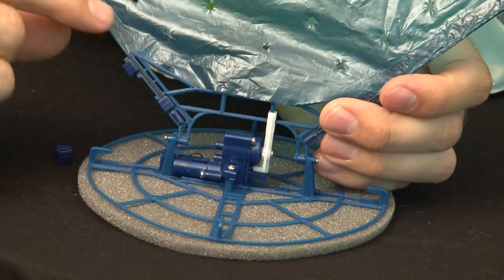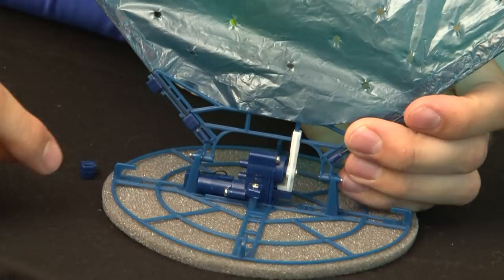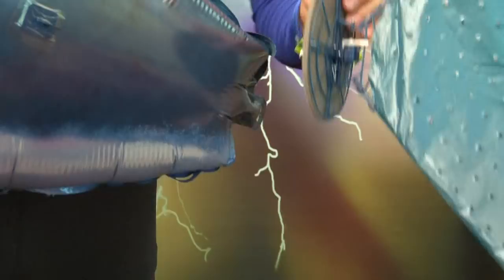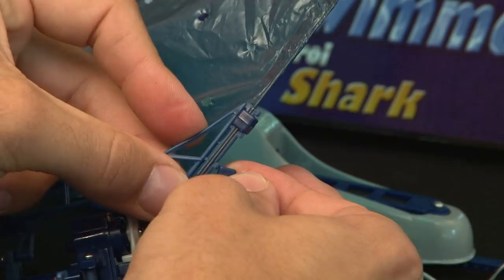Using the four supplied clips, attach the tail fin to the tail motor. Place the fin support rods into the groove in the tail motor assembly and slide the plastic clips into place. Do this in all four positions on both sides of the tail motor assembly.